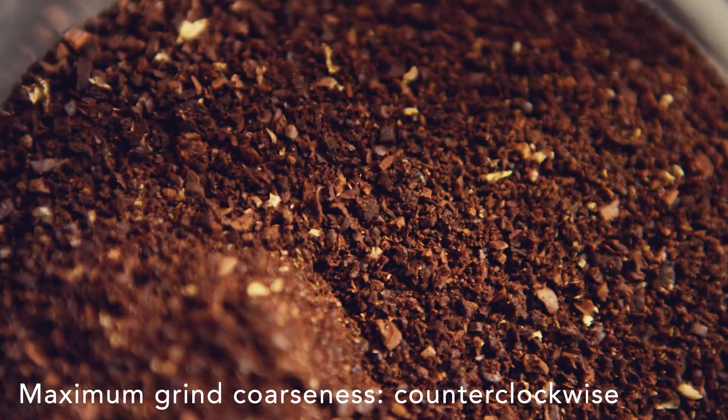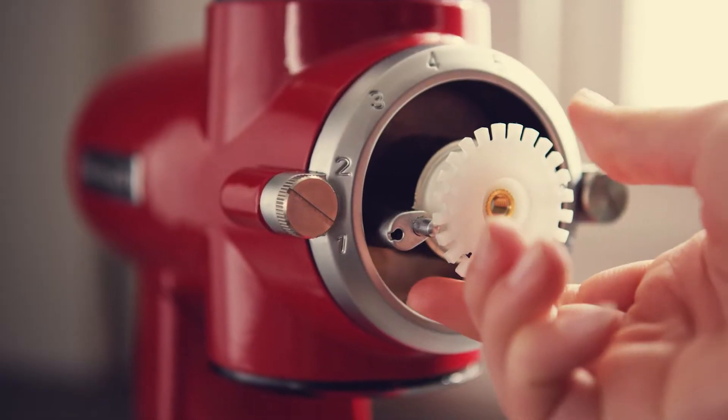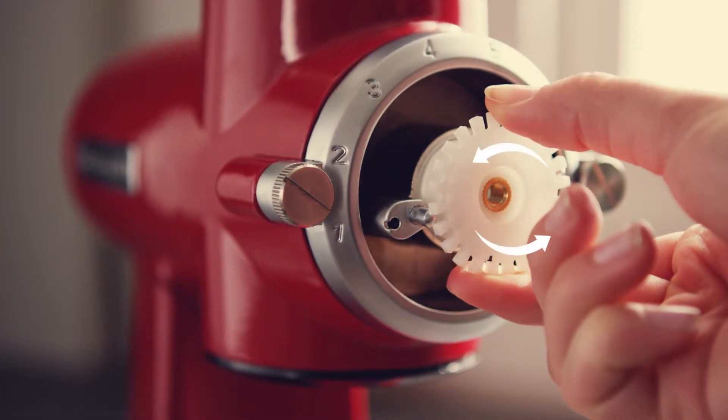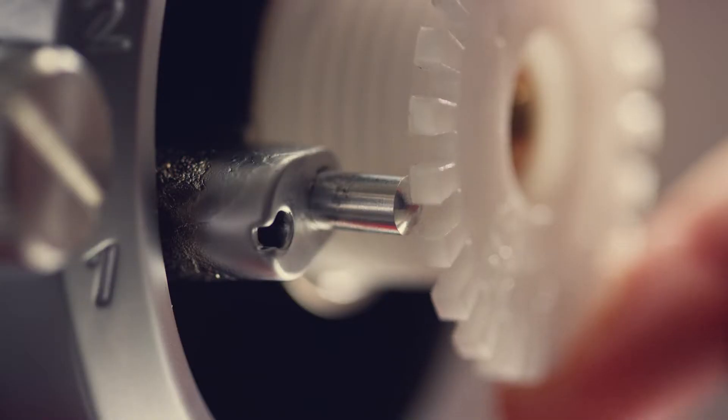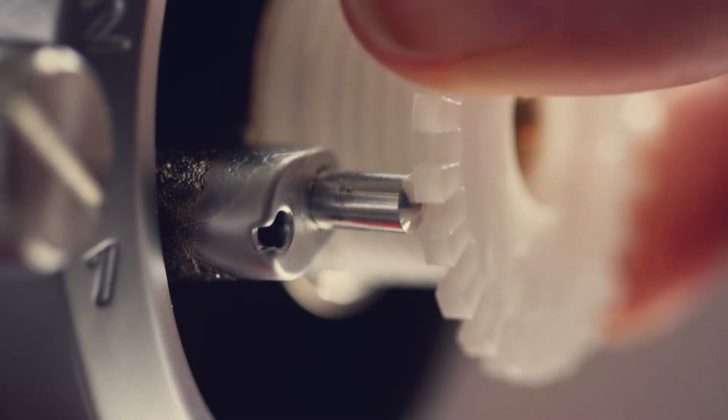Or, for maximum grind coarseness, you don't need to turn the burr grinder on while adjusting the burrs. Turn the grind control gear counterclockwise instead for maximum grind coarseness one click at a time until the gear offers a little resistance and the clicking sound diminishes.